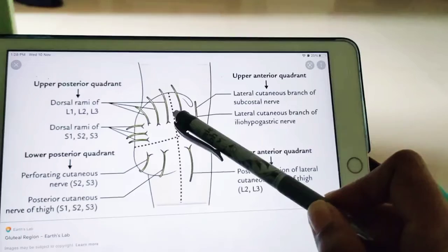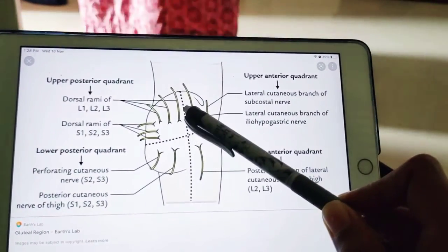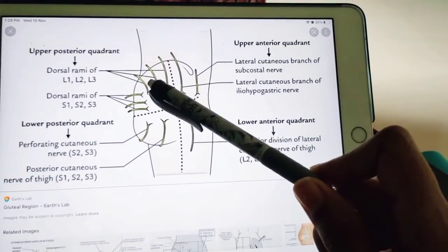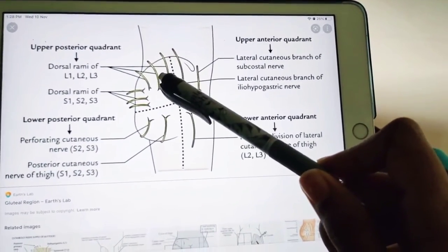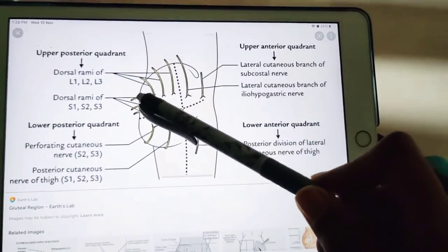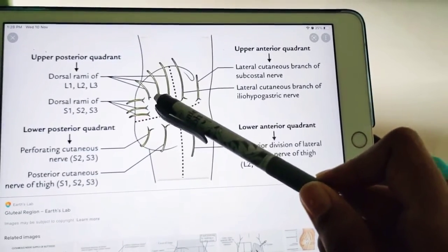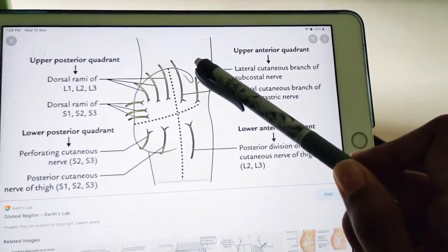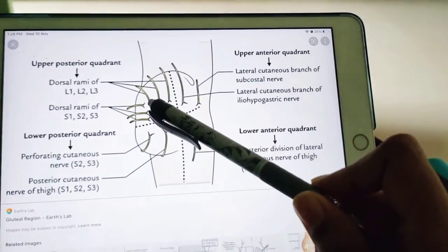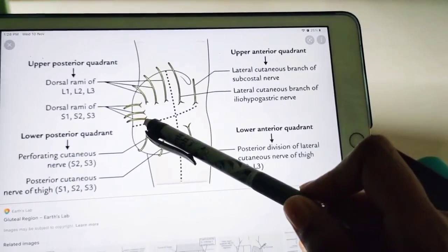Coming to the upper posterior quadrant, it is mainly supplied by the posterior primary rami of spinal nerves L1, L2, and L3. These dorsal rami also supply the upper posterior quadrant. So in summary: the upper anterior quadrant is supplied by sub-costal T12 and ilio-hypogastric L1, while the upper posterior quadrant is supplied by dorsal rami of L1, L2, L3 and dorsal rami of S1, S2, S3.